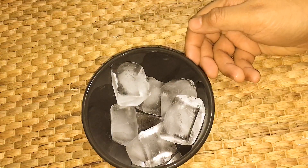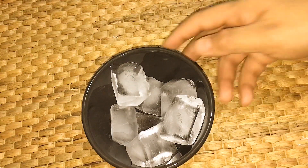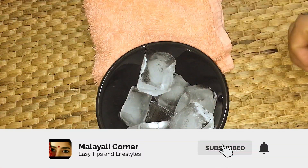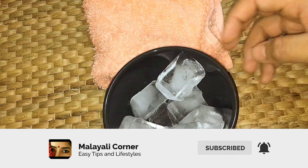Hello friends, welcome to Malayali Corner. If you are not subscribed to this channel, subscribe to my channel. Press the bell icon and I will give you a notification.